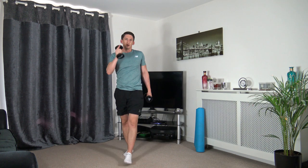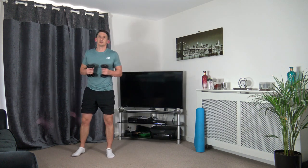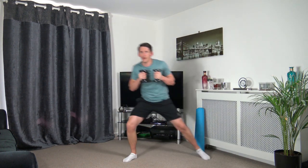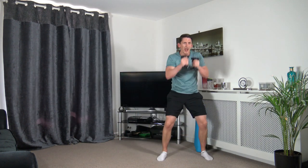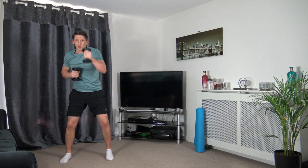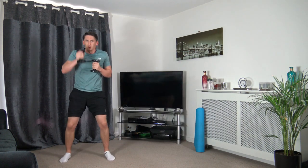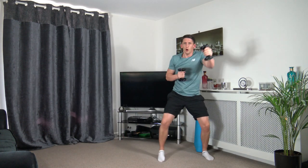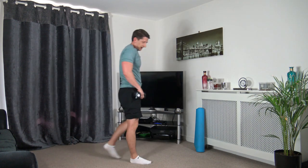We're going to skip across, throw four punches, and go back across again. In three, two, one — let's go. Skip across: one, two, three, four, back we go, one, two, three, four. Keep a nice strong core, head up facing forwards, work the best that you can. Nearly there — let's do two more, skip across, three, four, back across, last one, three, four. Perfect stuff — excellent.